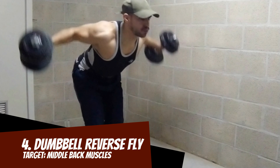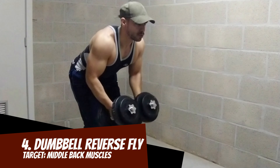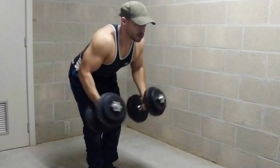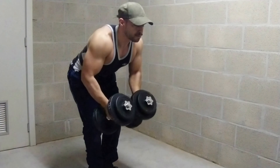Number four: dumbbell reverse fly. Stretching on the way down and squeezing the back muscles on top. Great for the middle back muscles, but just like the rowing exercises, the lower and upper back will also be worked just by holding the weight in this position.